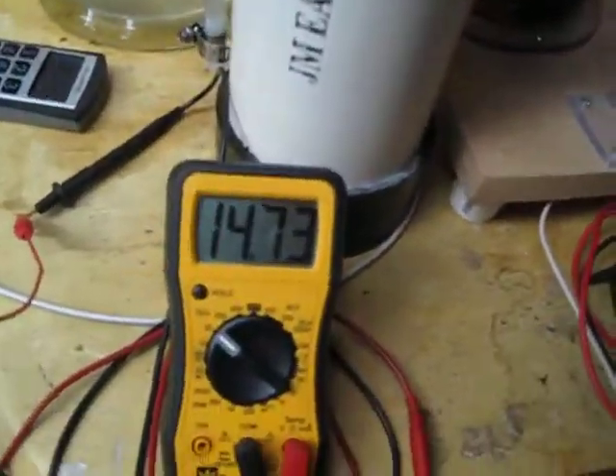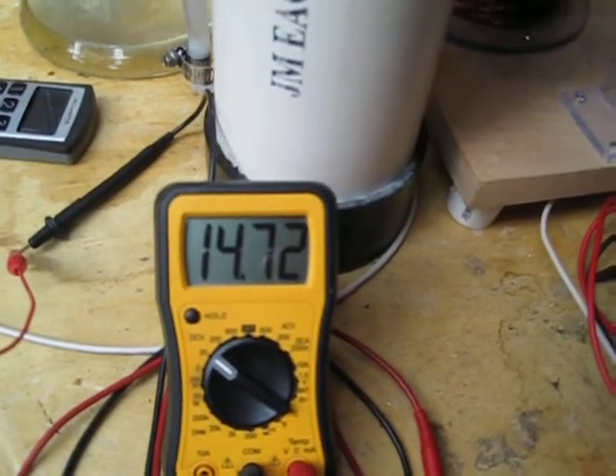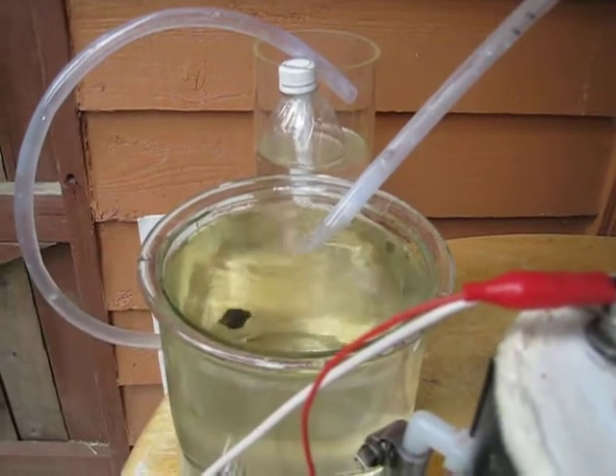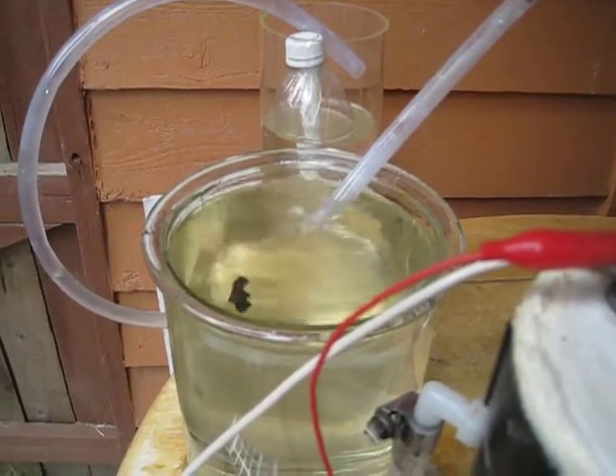The voltage at the cell is 14.72. Take a little look at the output — it's like a little machine gun, it's coming out of there really good.